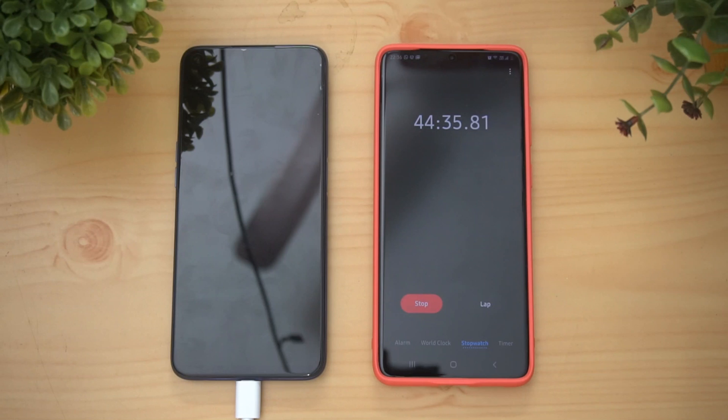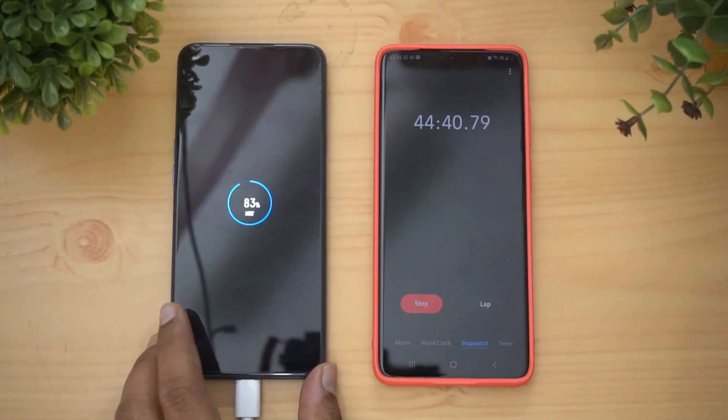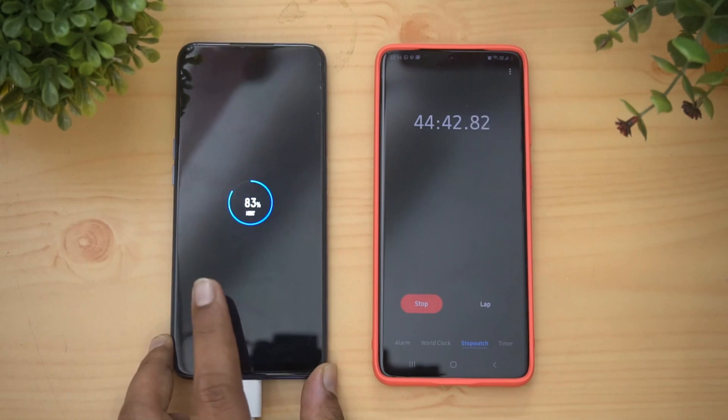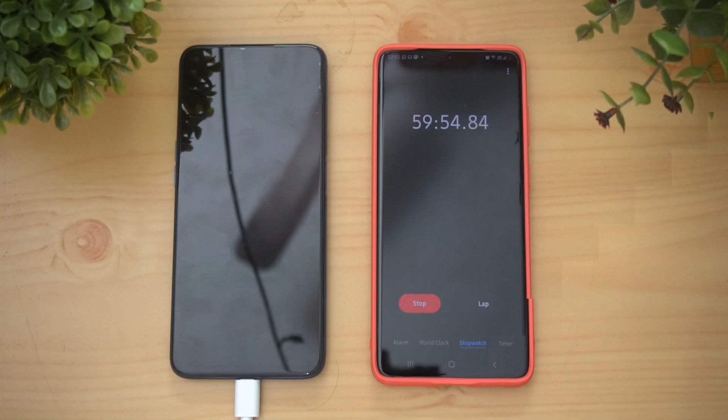Now we're nearing 45 minutes of charging — let's see how much charge it has. You can see it is at 83 percent at 45 minutes of charging. That's pretty impressive.